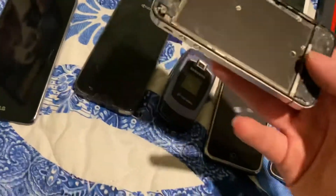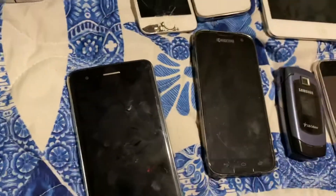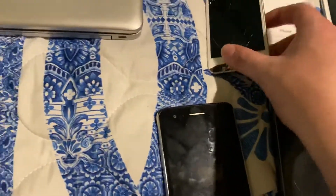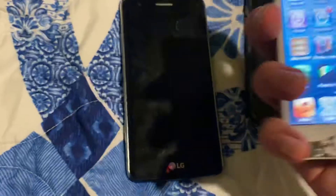Here's this — I guess a phone that I don't know if it works. Here's an iPod Touch 4th Gen — it's really cracked, it's a 32 gigabyte one, but it does work though.